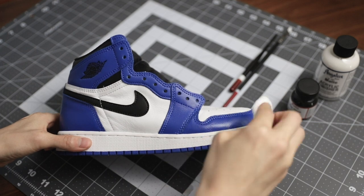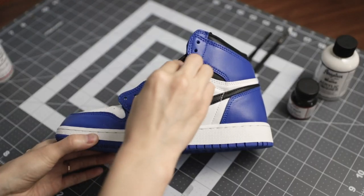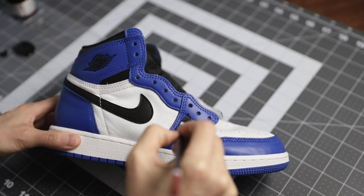Before you begin painting, you want to prep the leather with the leather preparer and a glazer. Once that's done, you can begin painting.